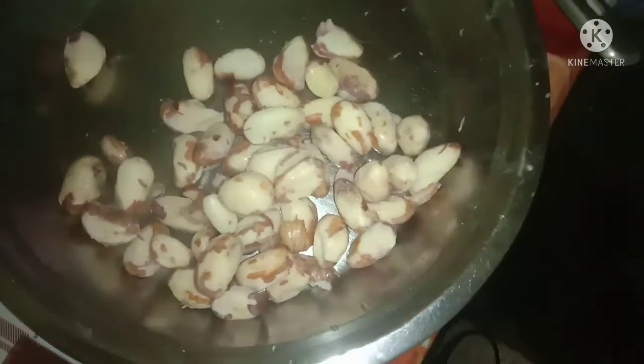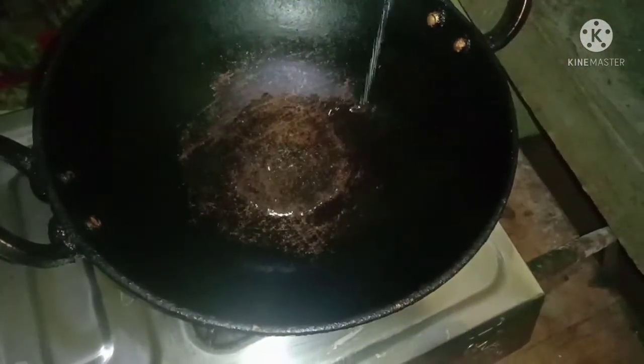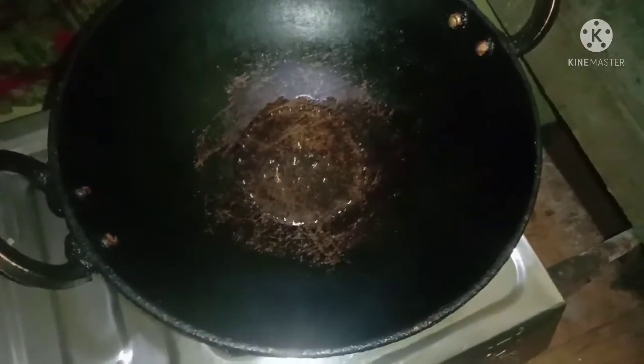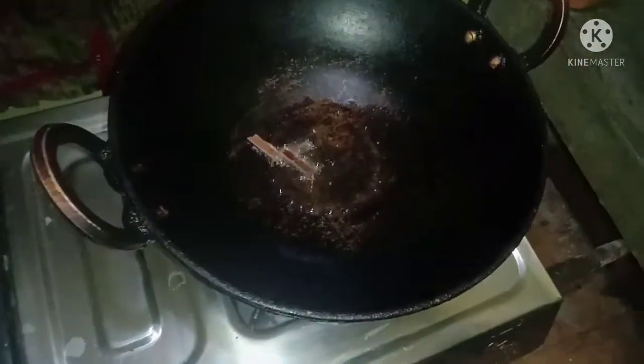Cut this out, put it in the fridge so the tray is dry. The tray will be refined. Pour the tray with soap, eat it, and put the bowl and pour it.